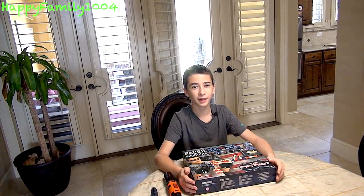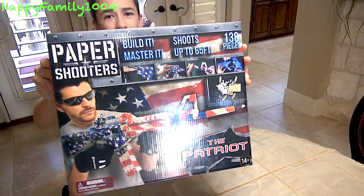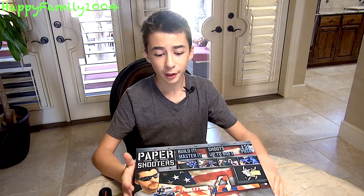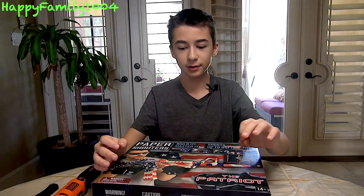What's up, happy family? Today I'm going to be unboxing and reviewing Paper Shooters the Patriot. Here's the front of the box, and here's the back. So this is the first review I'm doing of a Paper Shooters gun. Basically what these are is little guns made out of plastic, and you can put these paper or cardboard pieces over them.